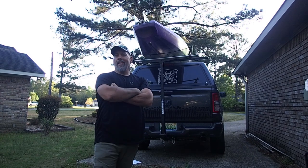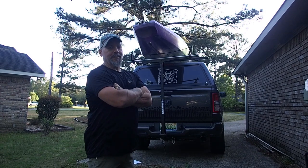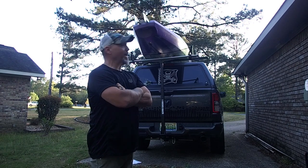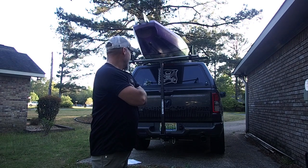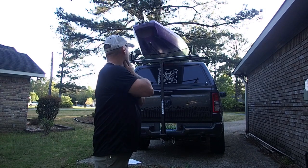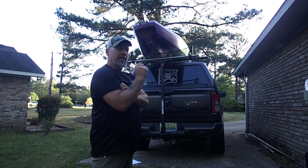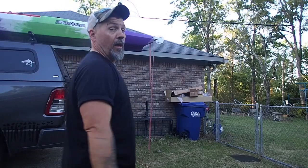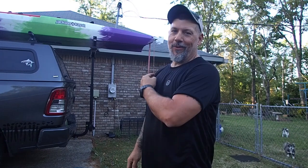Other than needing to be a couple inches taller, that wasn't bad at all. I probably need to move the rack up just a couple inches. Let me do that, we'll take it down and see what happens. I'm going to show you guys what happened because not everything goes right — I got smacked in the head. So don't do what I did. This is why you can't do videos at my house.